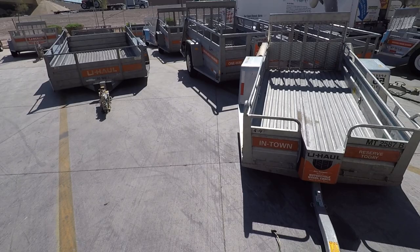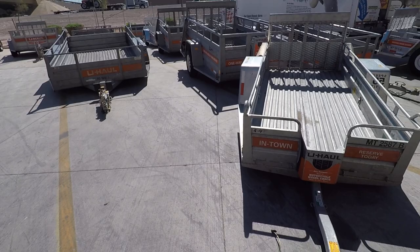This is Rob the Block, and this is a motorcycle U-Haul trailer — the 4x9 versus the 5x9. You can see the two side-by-side on the GoPro.